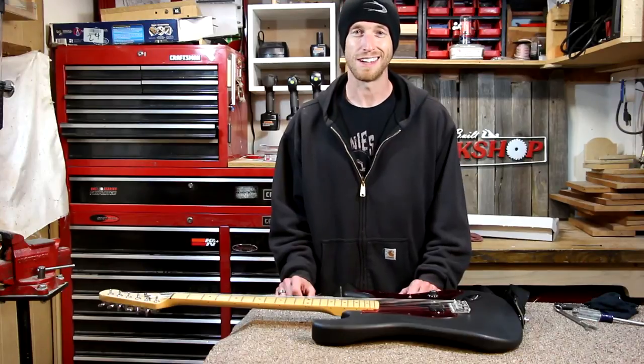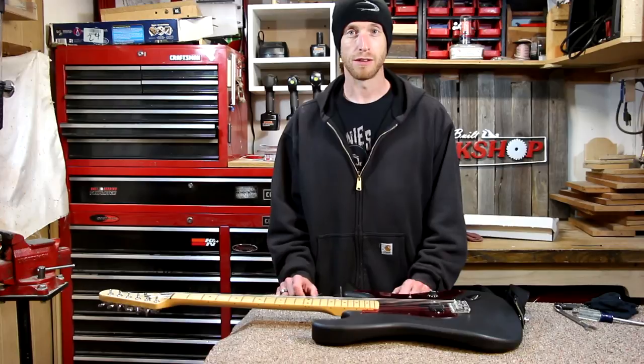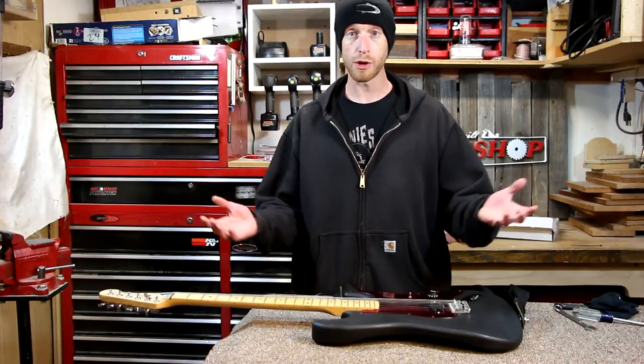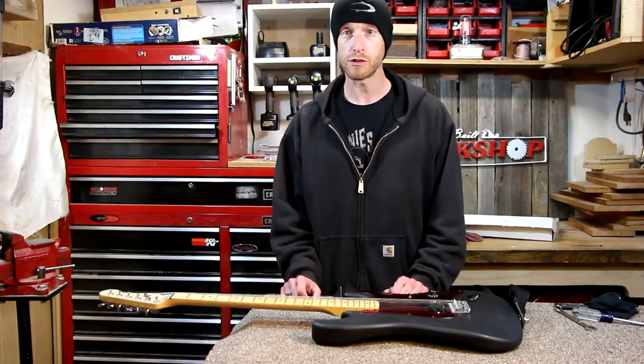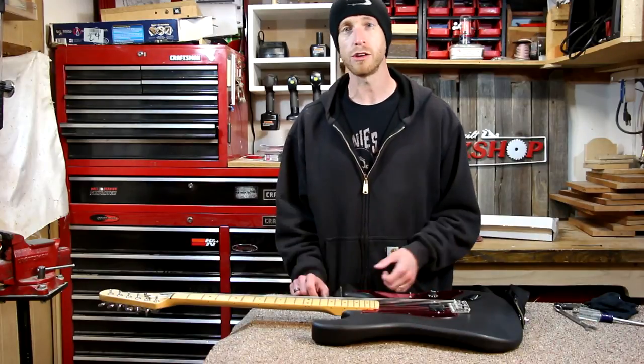And I'm going to do another one. I recently found another right-handed strat for a really low price and I don't know exactly what I'm going to do with it yet, but I'm going to convert it — probably using some of the same parts. I'm not going to rush into that though; I'm just going to hang on to it and figure out what I want to do.